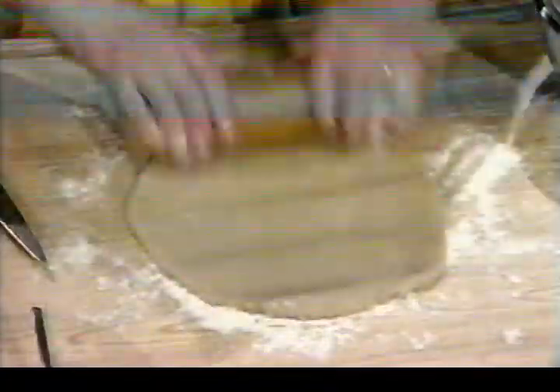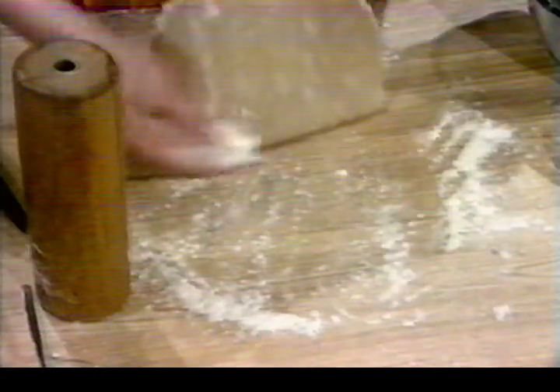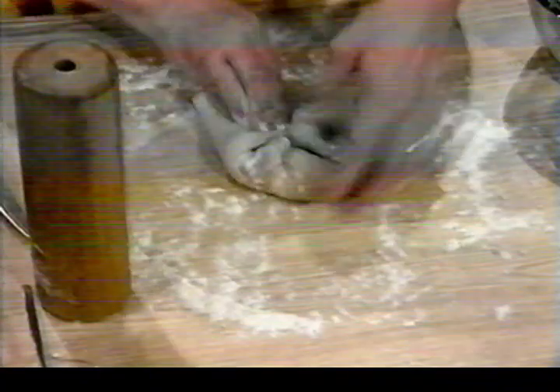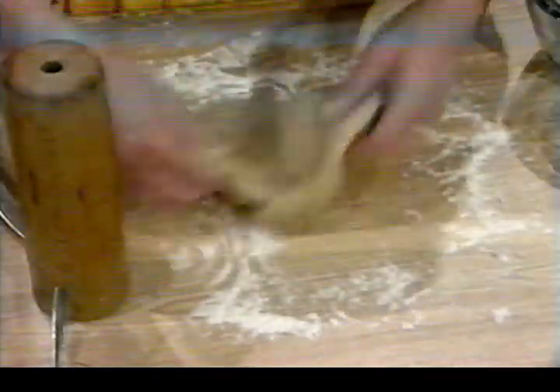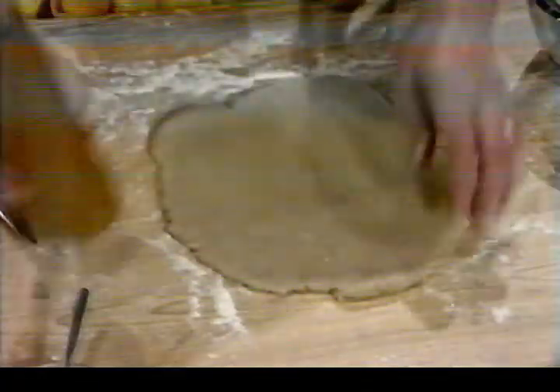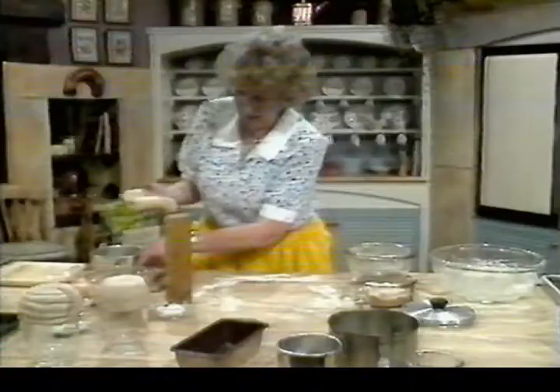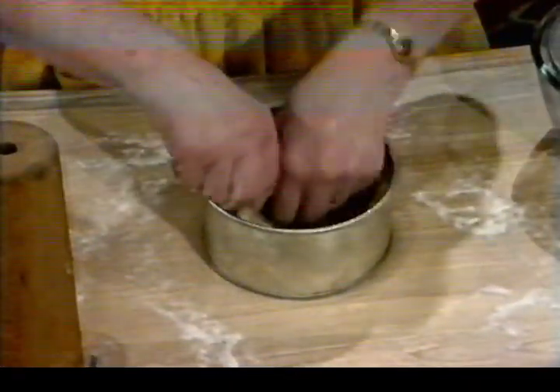A friend of mine likes to leave her pastry for quite a while before working it — she finds it easier — but you can do it just straight away. One third off for the lid. Roll the rest out into a nice big circle. It's quite a dull colour — that's the fat in it, the lard — but it turns out to be a wonderfully crisp bright brown once it's been baked, with a nice egg coating. You can see how pliable it is. I'm going to do little tartlets later on, and you'll see how easy it is to work.